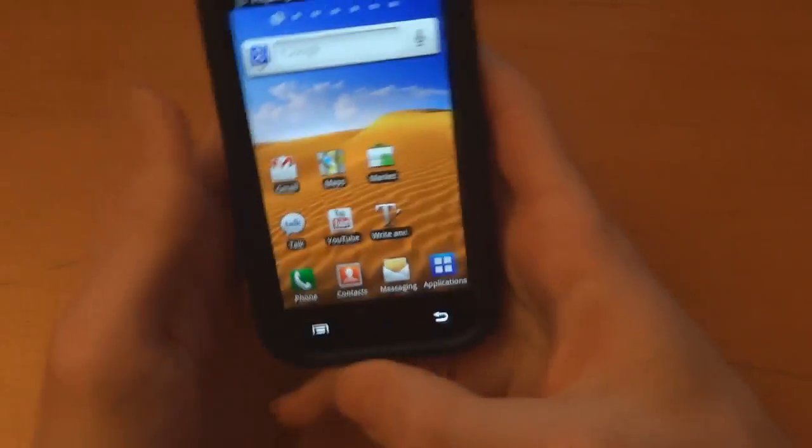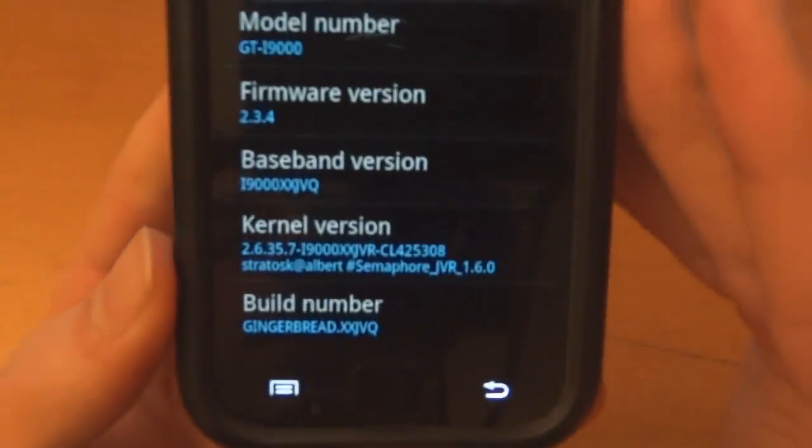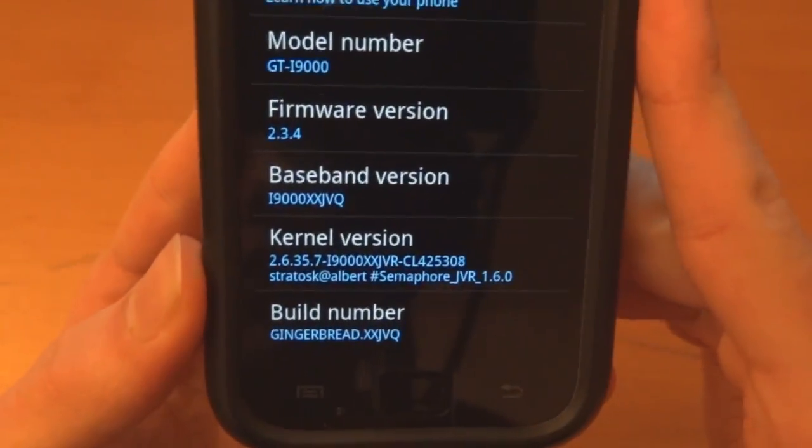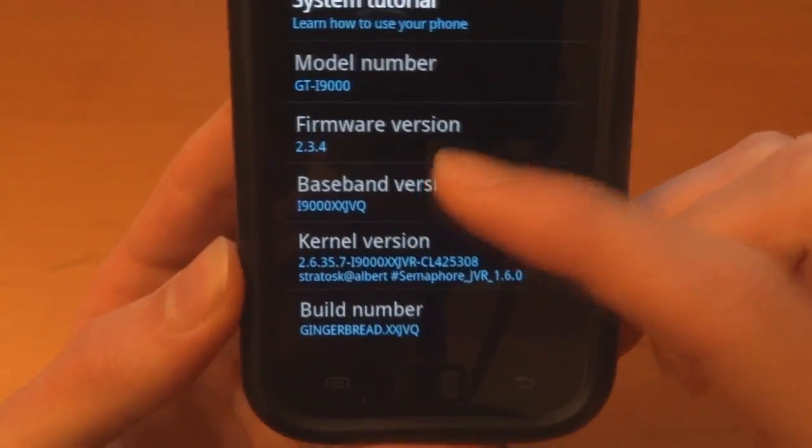If you need a video to do that, I've got that in the description and I've got a video on that already. So you can see I'm on a semaphore kernel — it's JVR, but same difference, different kernel. Sometimes it works. JVQ — there we go.